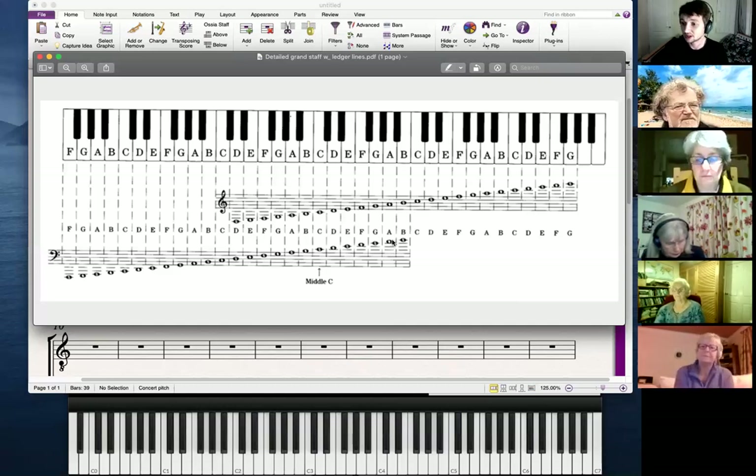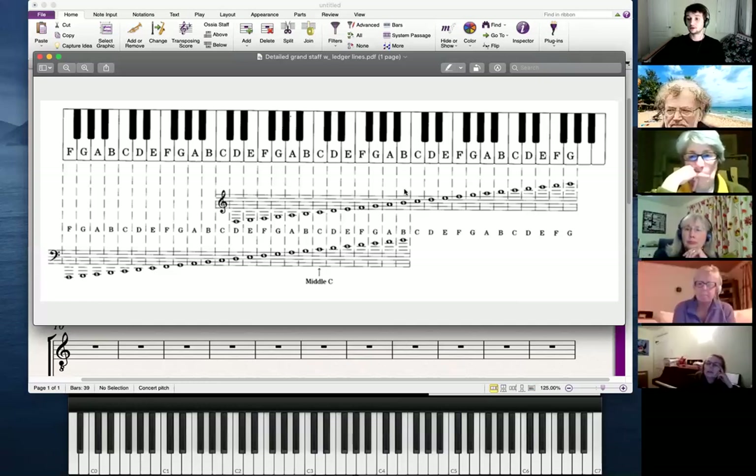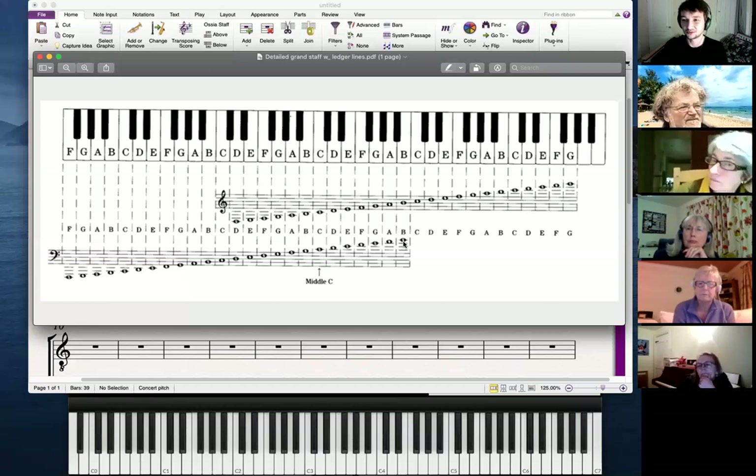Does anyone have any questions or comments? Regarding the top of the bass clef — finishing on B, would that be as high as it would go? Would you then transfer it over to the treble? Yes — generally in piano music and choral music you would transfer over much earlier than that, usually by an A. In most piano music I've ever played, I hardly ever see notes that go any higher than that in the bass clef before they transfer over to the treble clef.